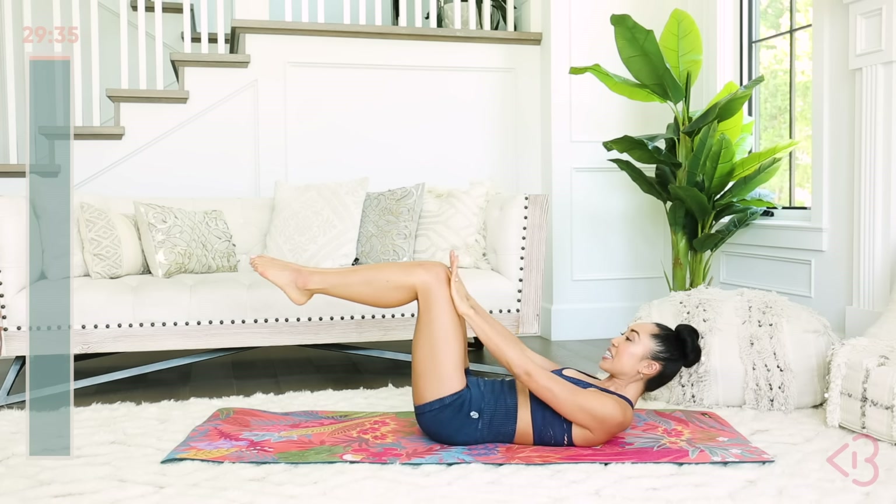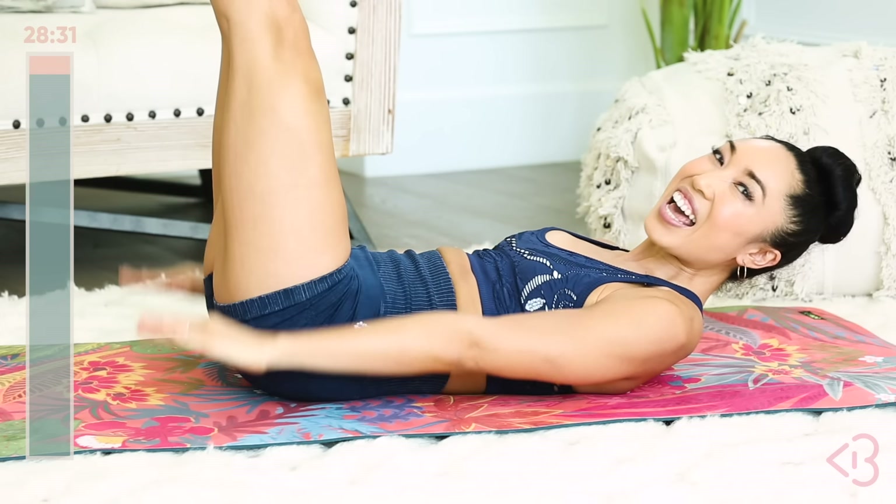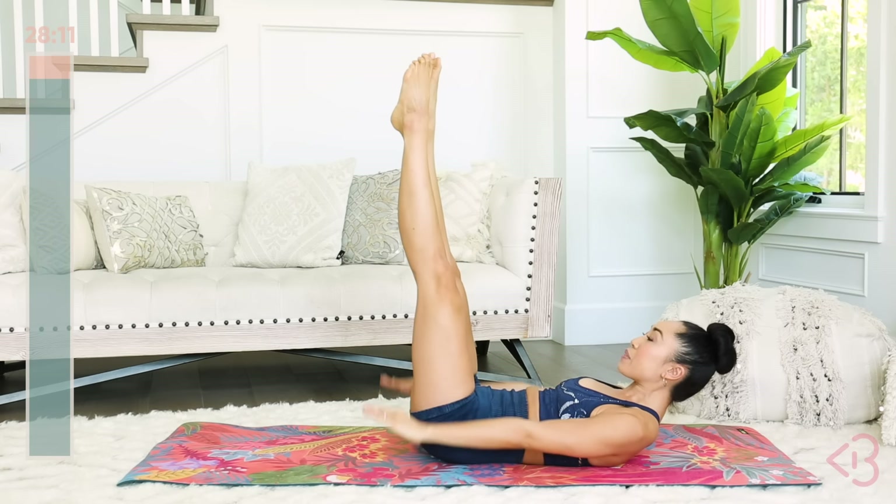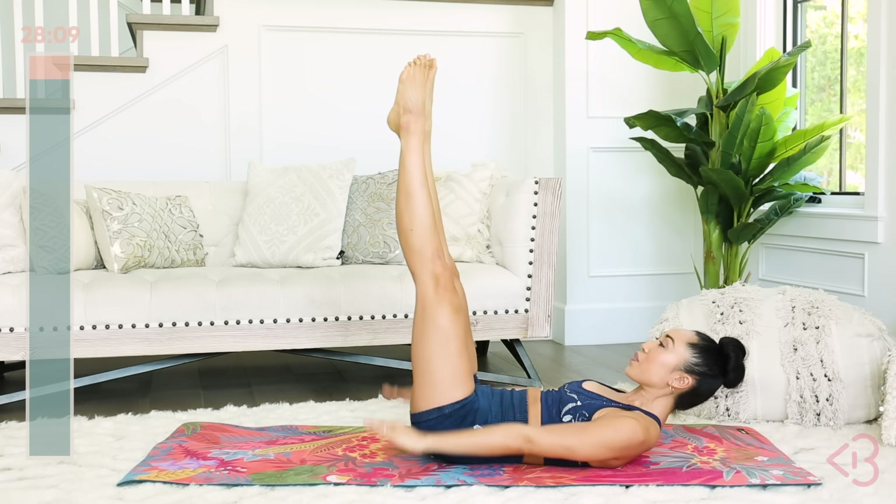Inhale two, three, four, exhale two, three, four — lift it up even higher. Extreme abs, let's go. Nice work. Strong arms. Let that blood circulate through your body, warm it up. Legs up — inhale two, three, four, exhale two, three, four. Just like we learned in level two abs, I want your heels together, toes pointed, so you're engaging the entire leg. Abs in tight, low back pressed, shoulders up. Just like that — really engaging everything. If your head or neck is hurting, place the head down; otherwise, lift up so lower abs and upper abs are working at the same time.